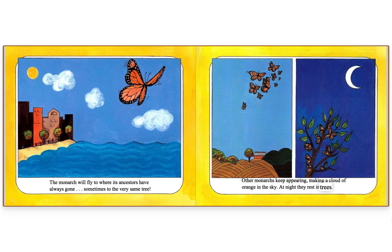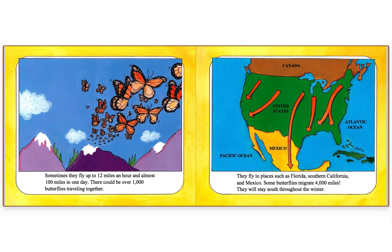At night, they rest in trees. Some butterflies migrate to Florida, southern California, and Mexico — some traveling as far as 4,000 miles. They will stay south throughout the winter.